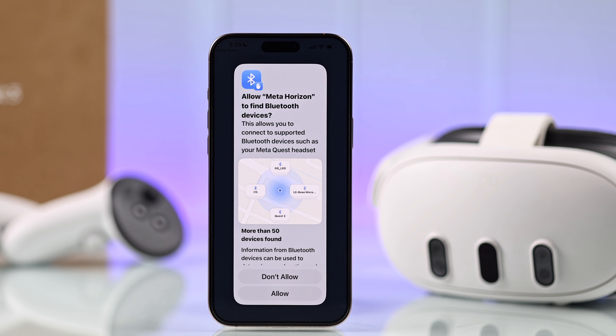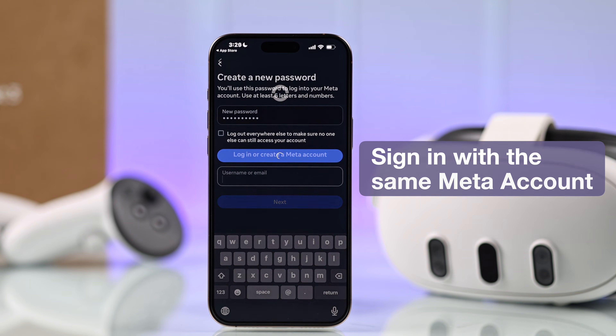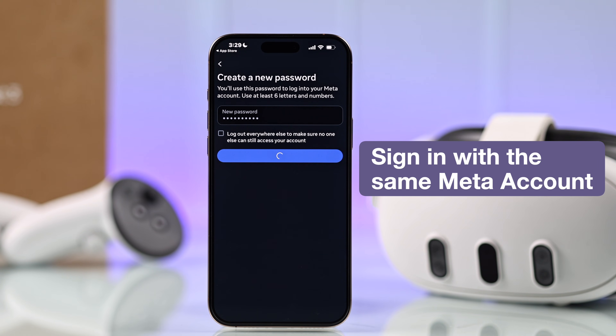After that, it will ask you for the Bluetooth permission, which you need to allow. Choose your Meta account or log in with the same credentials that you're using on your Quest.